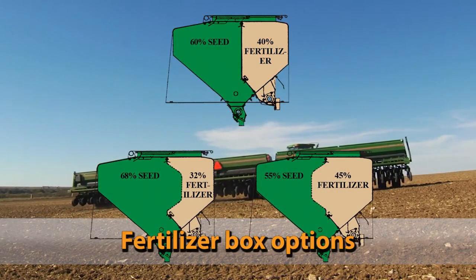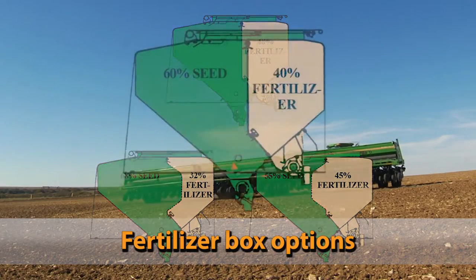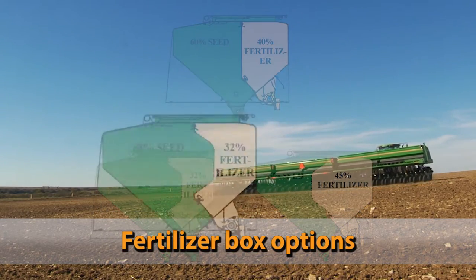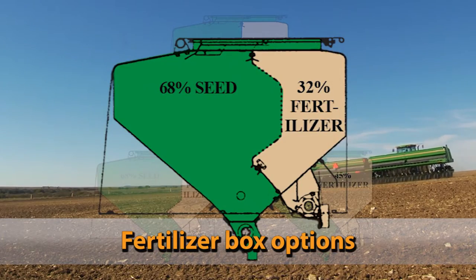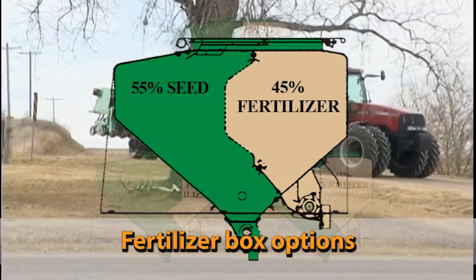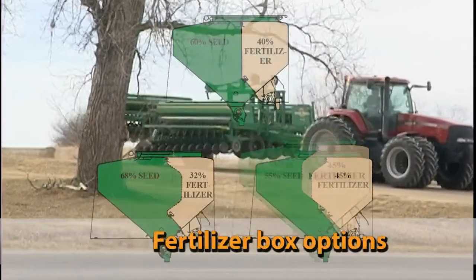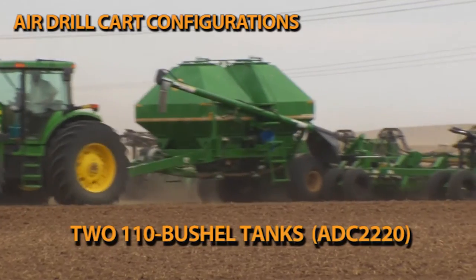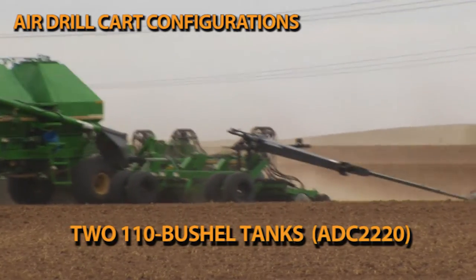An adjustable dry fertilizer compartment is available from the factory. Ratios include 60% seed and 40% fertilizer, 68% seed and 32% fertilizer, or 55% seed and 45% fertilizer.